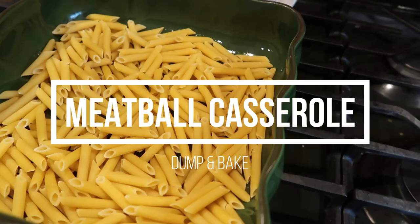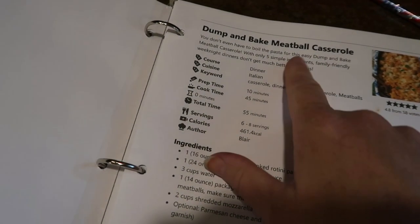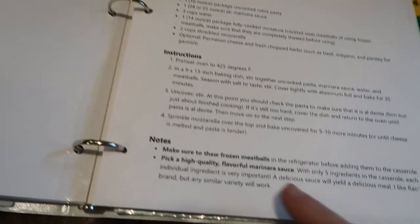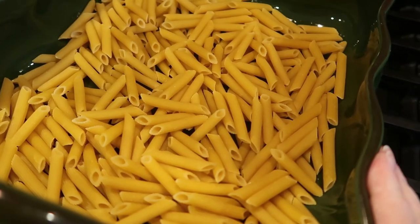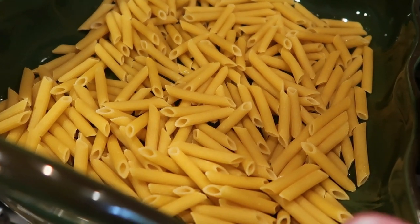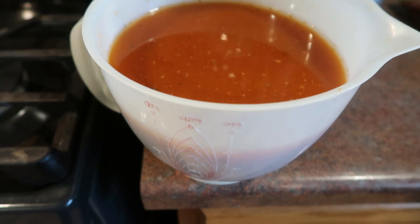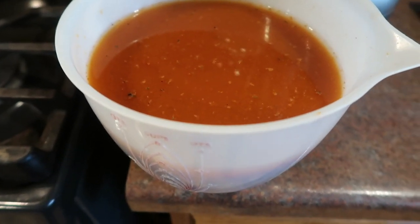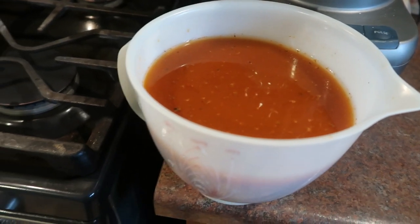For tonight's supper we're going to be having dump-and-bake meatball casserole. This is probably a recipe you've seen all over the place — I've seen a number of different families make this on family channels. This one happens to be the one I printed off and I'm following it as written. The author is Blair, so thank you Blair! I thought I had a full pound of rotini, but I didn't, so I'm just using penne pasta. The recipe called for 24 ounces of marinara sauce and three more cups of water, so a total of six cups.